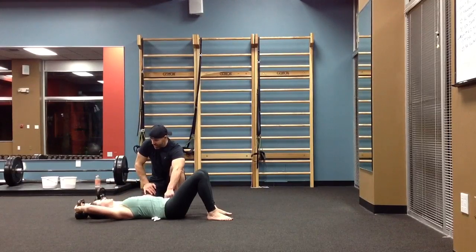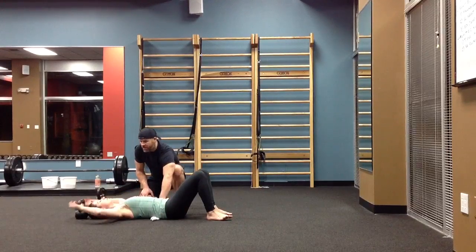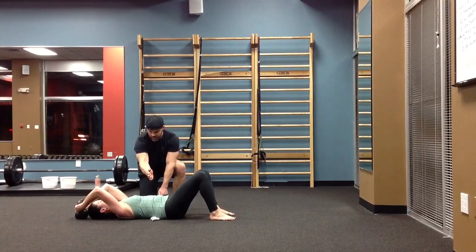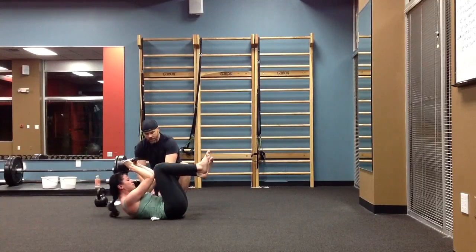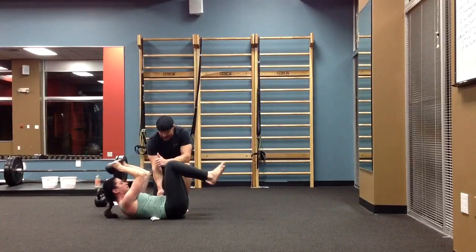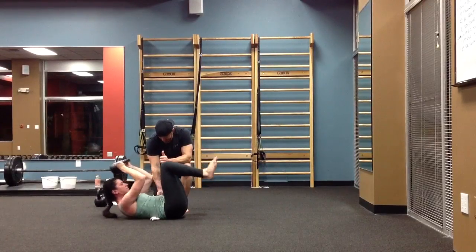And the hardest one of the bunch, the clamshell. Try to keep this towel together. Only go down as far as you need to go while still keeping this engagement. The saddle stays with the head. Meet here in the center. One. Two. Three. Four. Last one. Five.